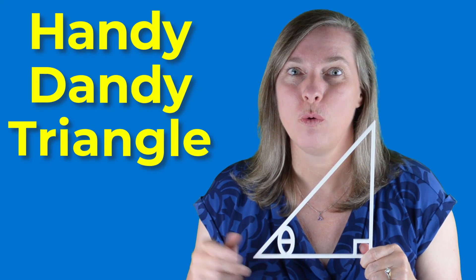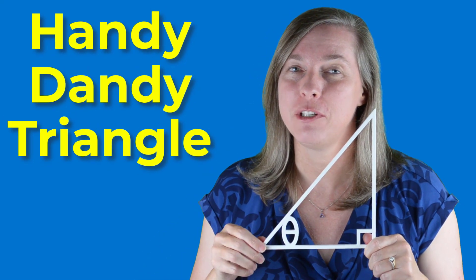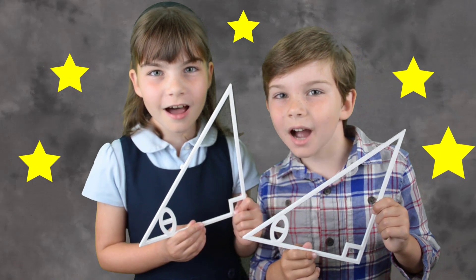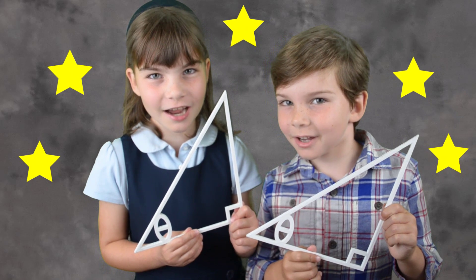The Handy Dandy Triangle will help you too. Just be sure to use it every single time. We love our Handy Dandy Triangles!